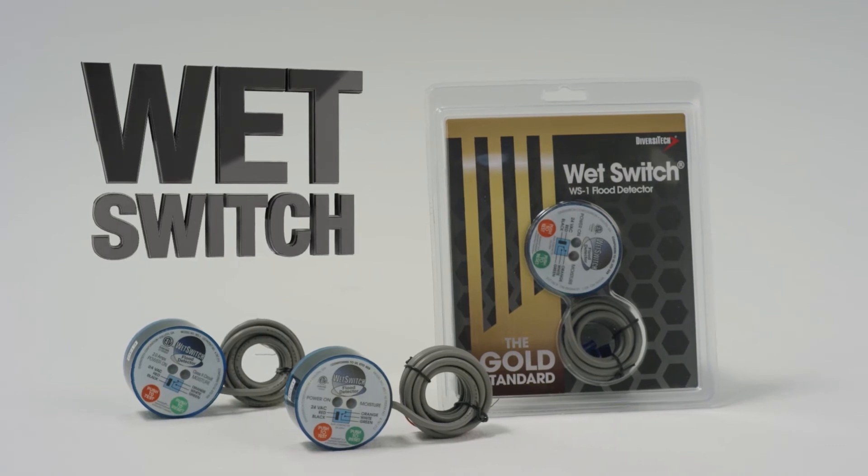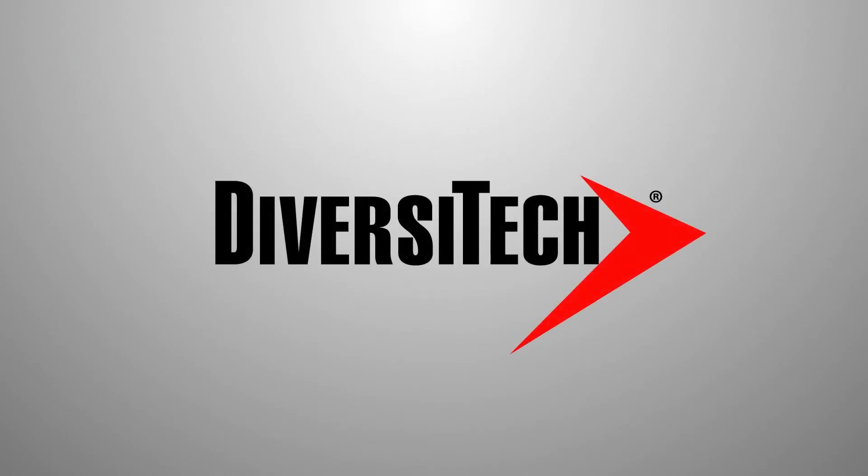You can't go wrong with the Wet Switch from Diversatec. You can find it at your local Diversatec distributor.